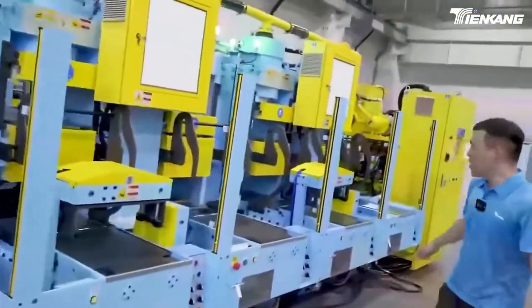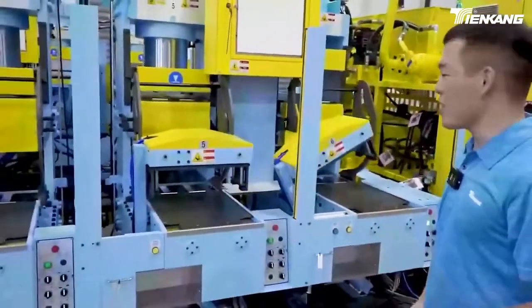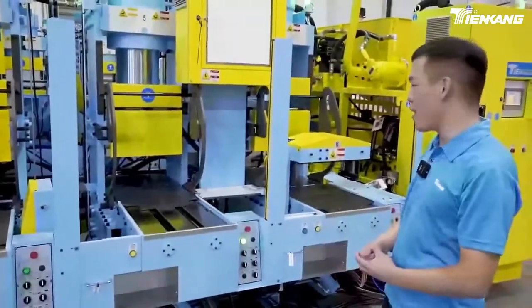Here you can see the mold sliding device. This is the mold opening device — it works automatically so the middle plate of the mold can be pulled out of the mold automatically.